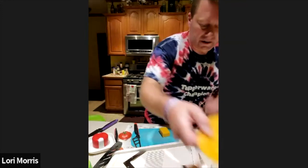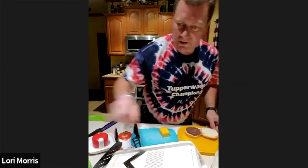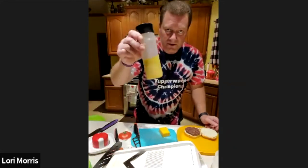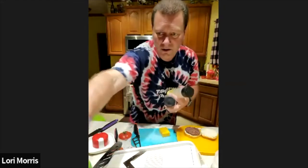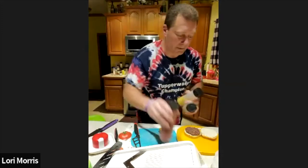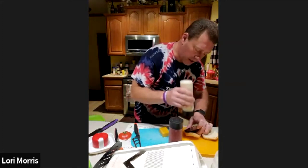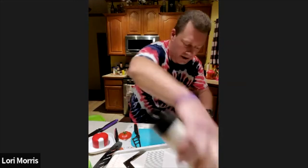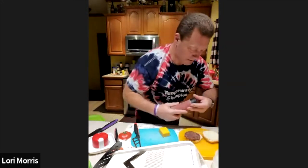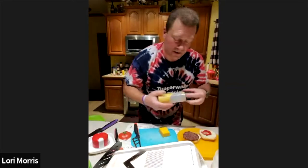I already have a burger made earlier, so now we have our Squeezables — these are awesome for all your condiments. We've got mustard, mayo, and ketchup. I like to mix it up a little bit — put some mayonnaise on the bottom bun, then a little mustard and ketchup on there.